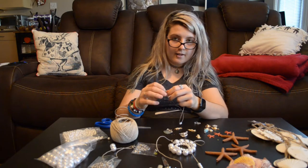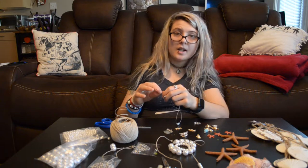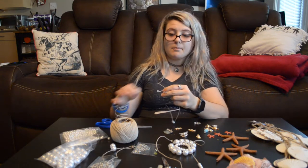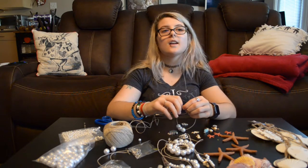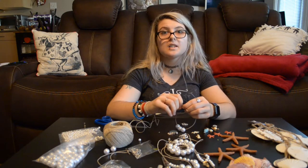I did not sit down and do research before this video because I leave for Bonnaroo in a week and don't have time. I'm calling for costume designers everywhere to demand ethical materials.